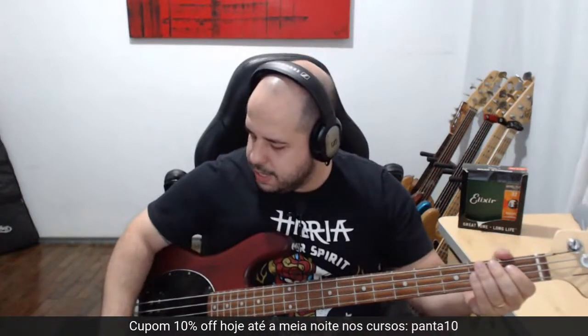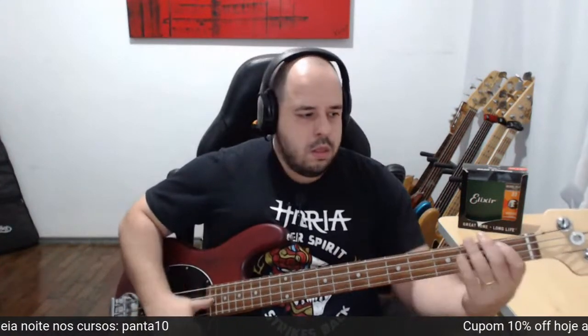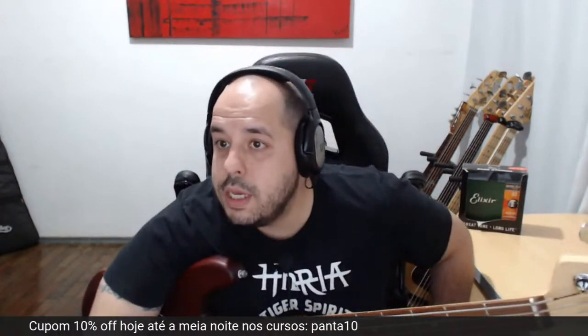Dá para tirar um puta som com esse cara aqui. Puta baixo, zeradaço! É nóis. Vamos continuar lendo aqui.